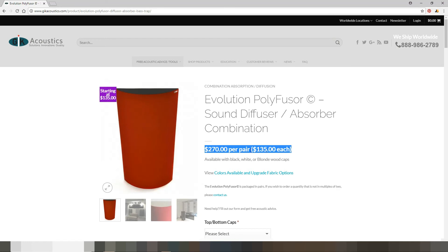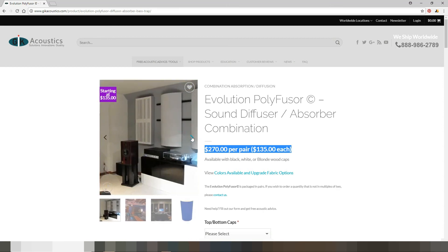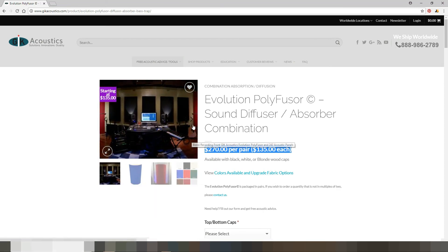I think I can do better than $135 each, so I have decided to make my own diffusers. If you want to see the video where I make my own, please click at the end and I'll take you to the video where I am making my own diffusers.